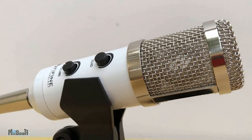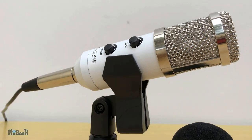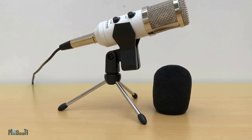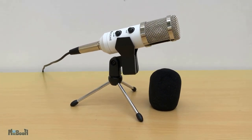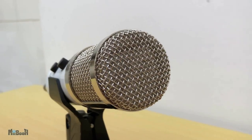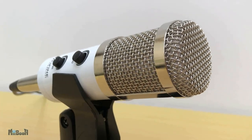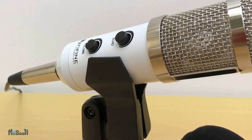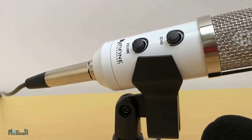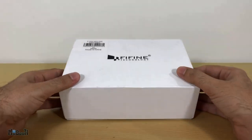Hey guys, welcome back! If you are a YouTuber or into any sort of content creation involving voiceovers and are looking for a microphone that is cheap, has good sound quality, and most importantly doesn't require external power, then I'm looking for that too. What I have today is the Fifine K056 USB stereo microphone from Gearbest, which goes for $28.